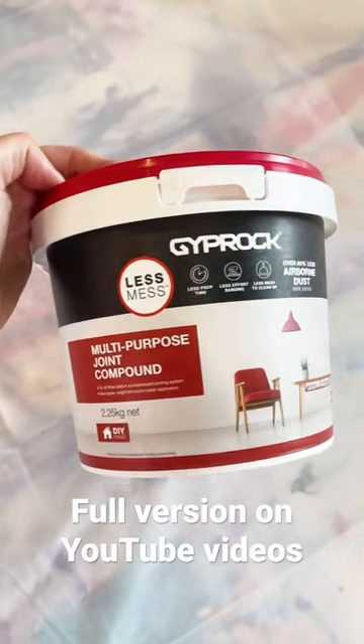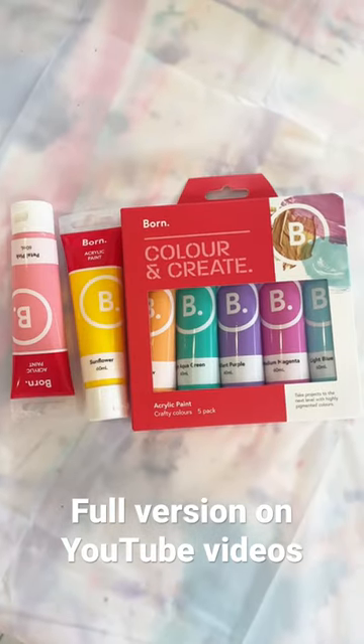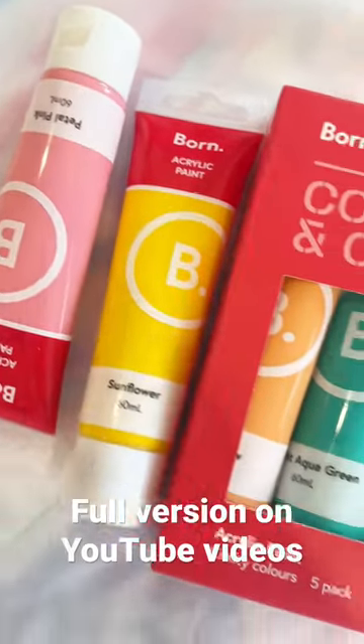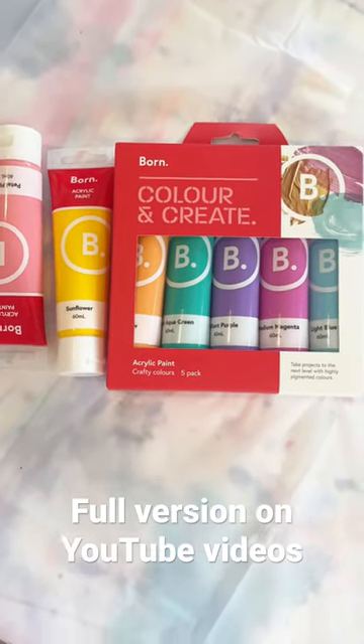This is the plaster I'll be using today. You can get this from Bunnings or any hardware store — it doesn't have to be this exact brand. You will also need some acrylic paints to mix into your material; I just purchased these ones from Officeworks. They are such pretty colours — quite an inexpensive brand, perfect for what we're using it for.